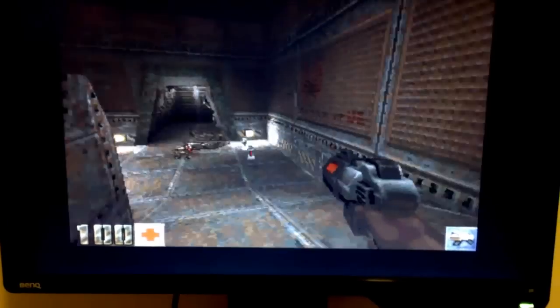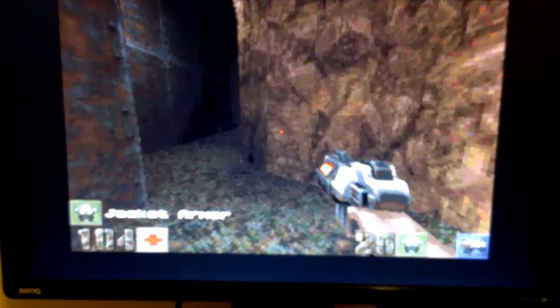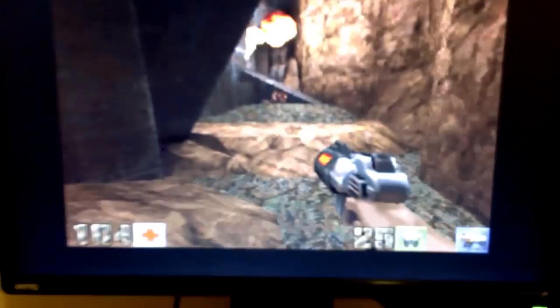This is AmiQuake 2 running on AGA. This is not RTG, no graphics hardware acceleration. This is just the original chipset and a very fast 68K 1260 CPU. So this is all done with just the CPU.